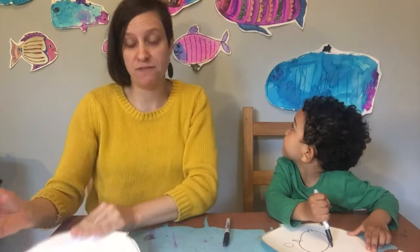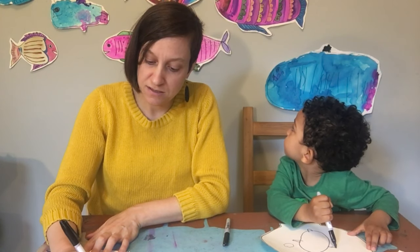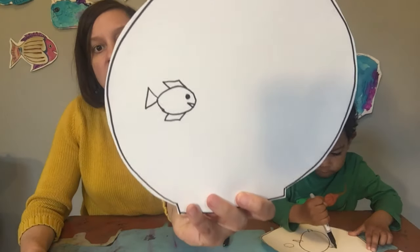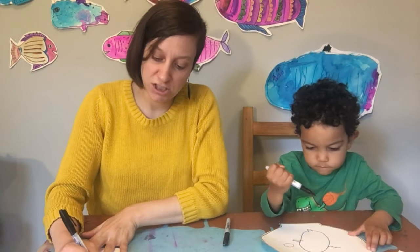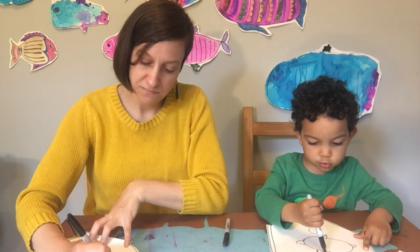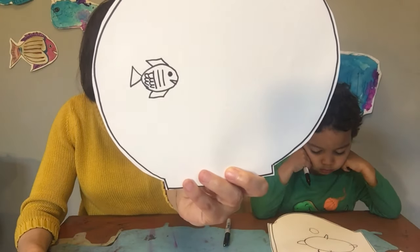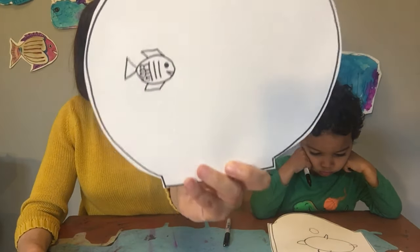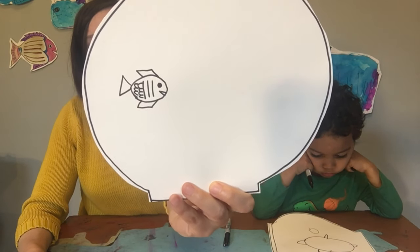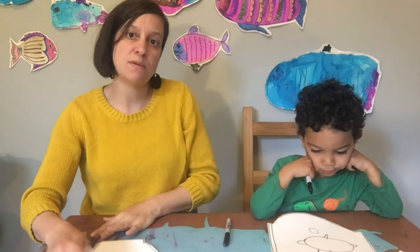The easiest shape to make a fin is a triangle. That is the most simple way to make a fish. You might also give that fish an eye, a mouth, a fin on the top, a fin on the bottom. And then you might also give that fish some scales. You can add pattern using stripes or circles, polka dots, scales. There's so many different ways to make a fish.